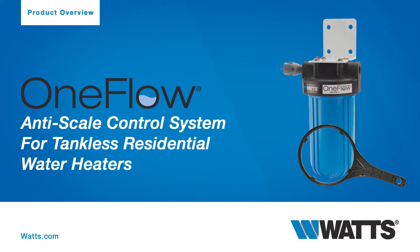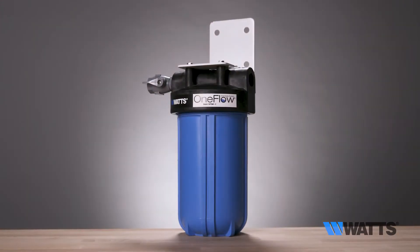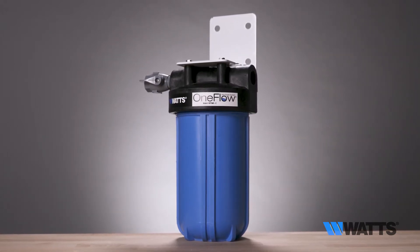Welcome to WATTS. Here we'll guide you through the standard uses, features, and benefits of the WATTS OneFlow OFT WHC Scale Prevention System for residential tankless water heaters.